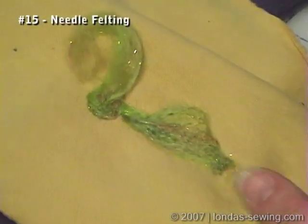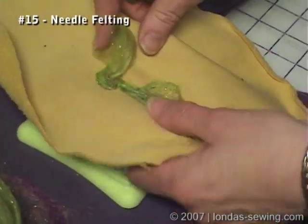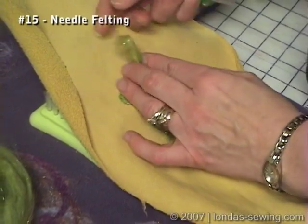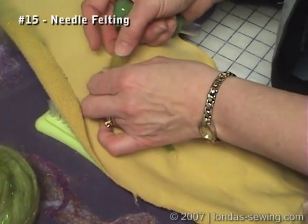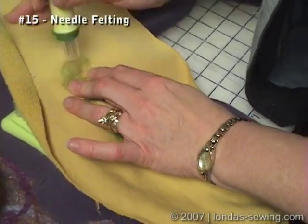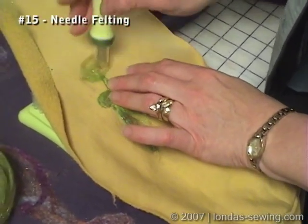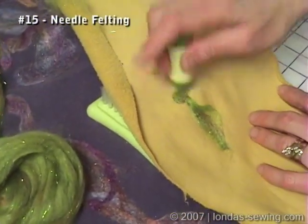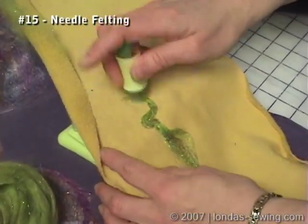It's interlocking these fibers with this fiber by virtue of those barbed or indented needles. People look at it and they just can't figure out how it's put on there — well, this is how it's put on there. It's just really lots of fun and I think it's a really luscious embellishment.